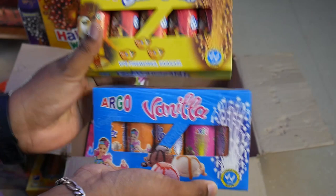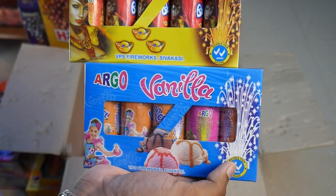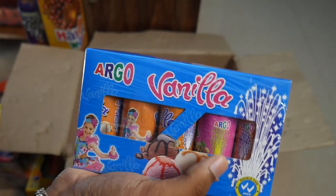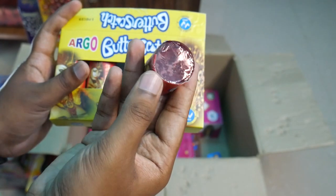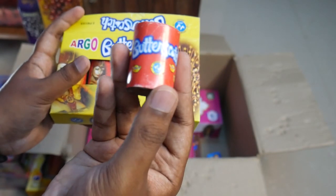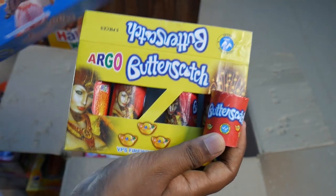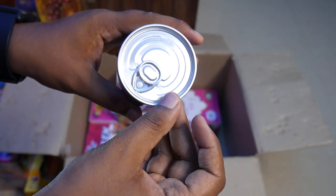This is called Butter Scotch and Vanilla. These are also called Skinna Buswana — they have a silver picture, gold color, and also white. There are all kinds of colors, but the Vanilla is different. We opened it from the seal. We have to use it in a compact round shape — use it as small as we can.